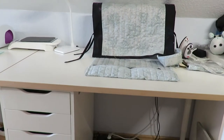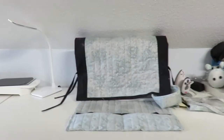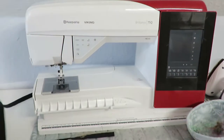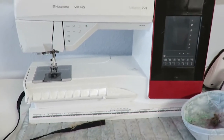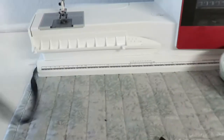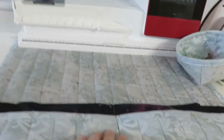And this is my sewing station. I have a wonderful cover that my mother made for my sewing machine. It's a Viking Brilliance — I really love this thing. And I'll keep that arm covered.